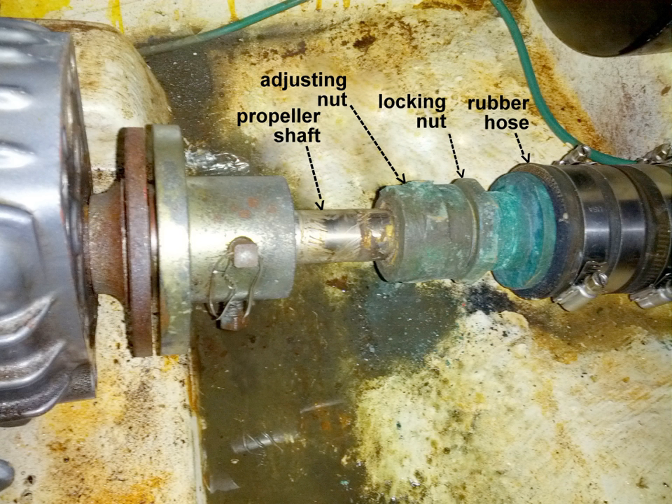A turn of the adjusting nut compresses the shaft packing. Ideally, the compression is just enough to make the seal both watertight when the shaft is stationary and drip slightly when the shaft is turning. The drip rate must be sufficient to lubricate and cool the shaft and packing, but not so much as could sink an unattended boat. The market offers improved shaft packing materials that aim to drip less when the shaft is turning as well as when stationary. There are also packless sealing systems that employ engineered materials such as carbon composites and PTFE, e.g. Teflon.